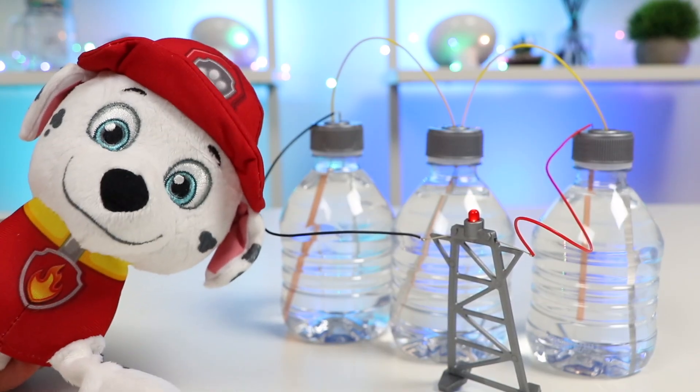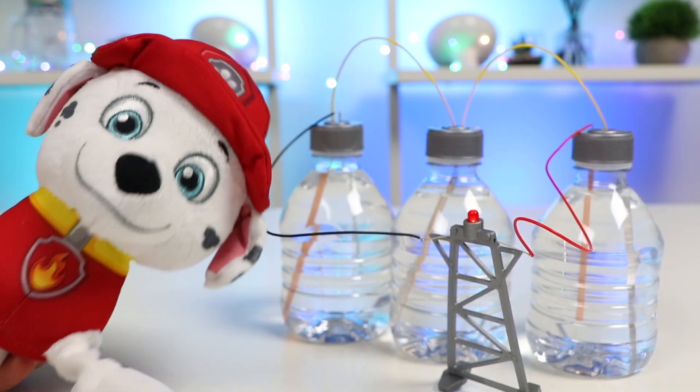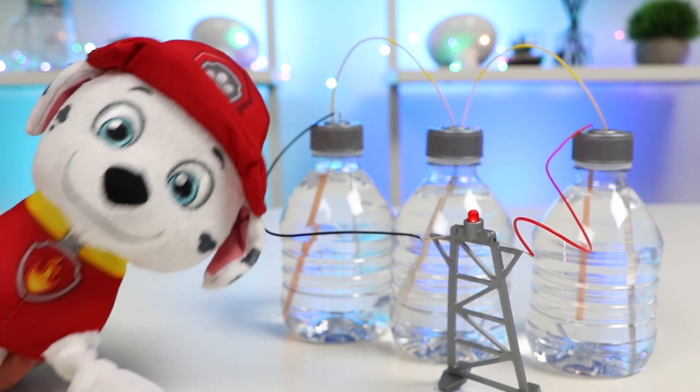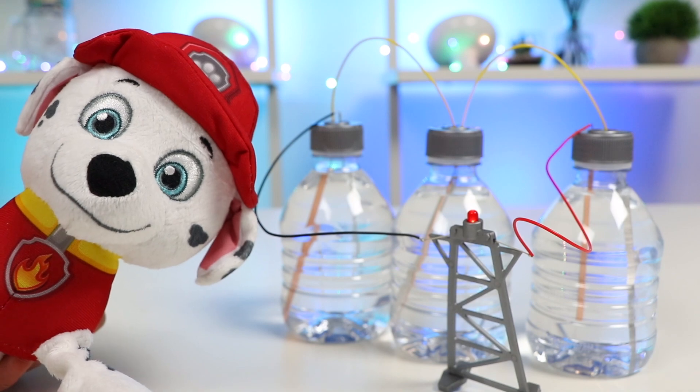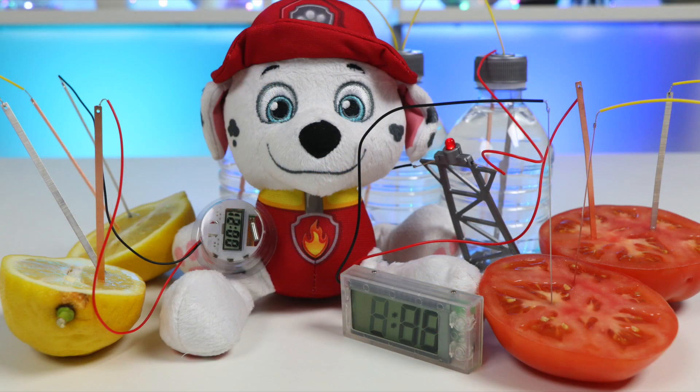I learned a lot today. I don't think I'll ever forget this lesson. I'm going home right now to try more experiments. This was really cool. Glad you had fun while learning — science is awesome, right? Now go home and have some more fun. Awesomer Pop fans, thank you so much for watching. We can't do this without you. If you're new to the channel and became a fan, click that subscribe button for more awesome stuff. And if you want to be the first to watch our next video, hit that notification bell.